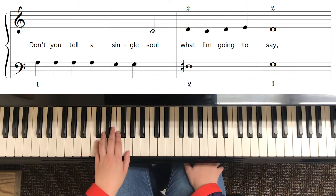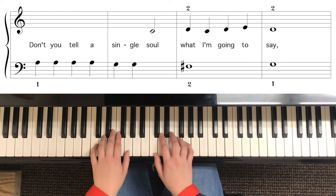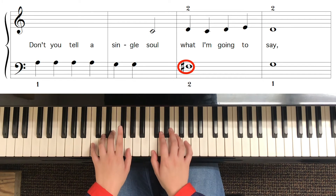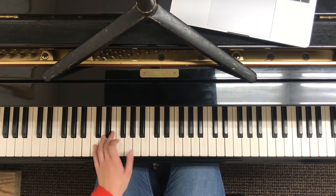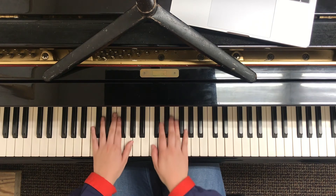I never fully moved my hand into the next section — I just reached a little bit and moved my fingers around, but I'm not actually moving my hand into a new position, because you don't want your fingers to get all out of place. Let's look at that second line where it says 'don't you tell a single soul what I'm going to say.' I'm going to reach up to the A with my thumb, play, then play the G's with my two finger, and while I play the right hand, I'm going to move my hand back down to get ready to play the F sharp with my two finger.